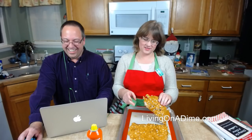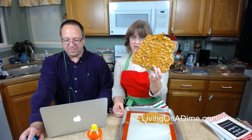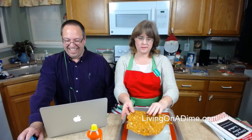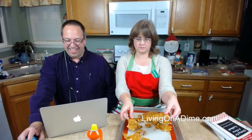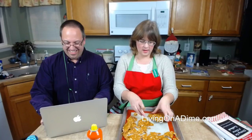Here's my peanut brittle that's been outside cooling. I love the Silpat because it just comes right off. Look at that hunk of peanut brittle! You can see my little burn spots there, but I will probably just ignore them and eat it anyway because this is really good stuff.